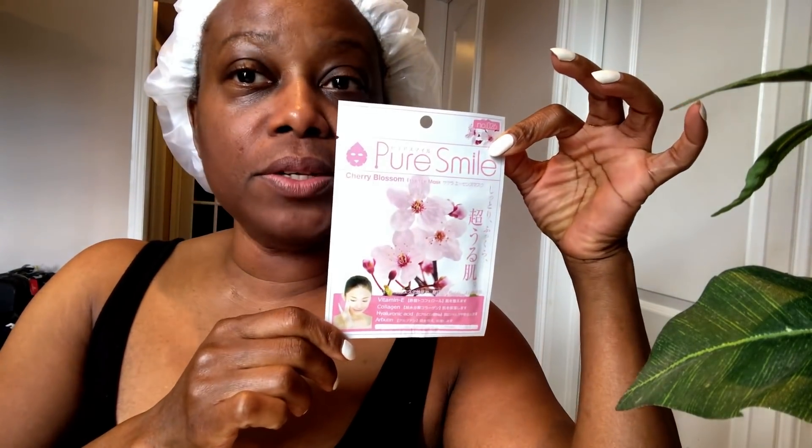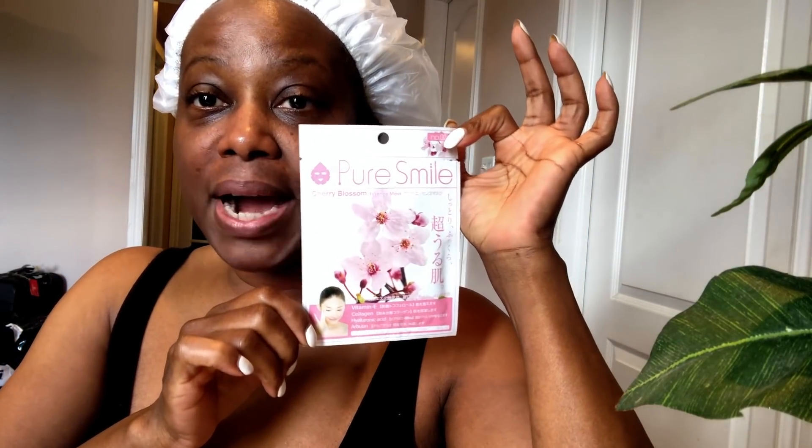The next thing I'm going to use is the serum-filled mask sheet. This one contains Vitamin E, hyaluronic acid, and collagen. There are different kinds of masks — I'll leave a link at the bottom of this video so you can grab some. Masks are excellent — I have lots and lots of them at my makeup table. Go ahead and purchase any mask of your choice using the link below. Get out there and start masking!